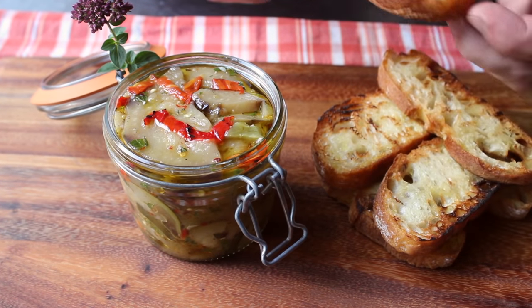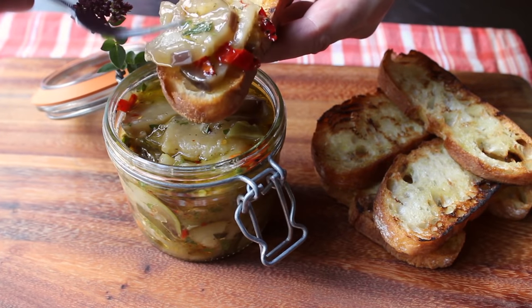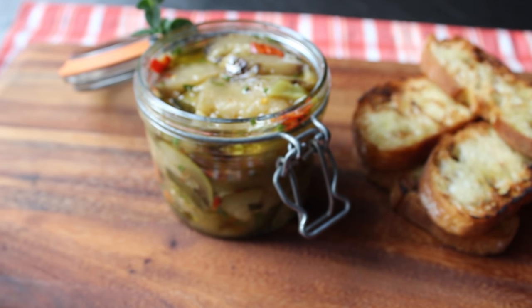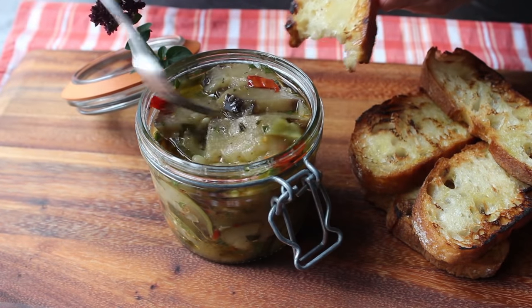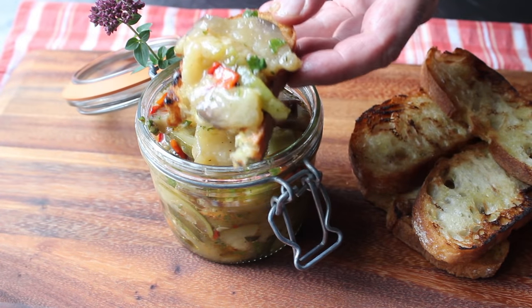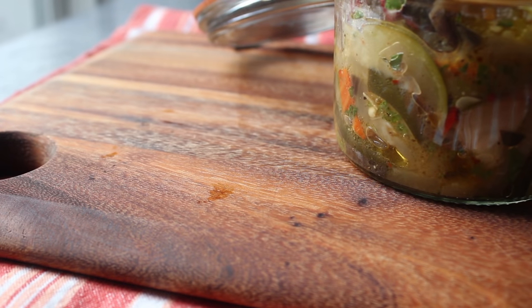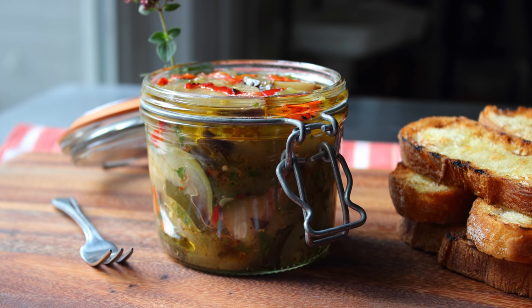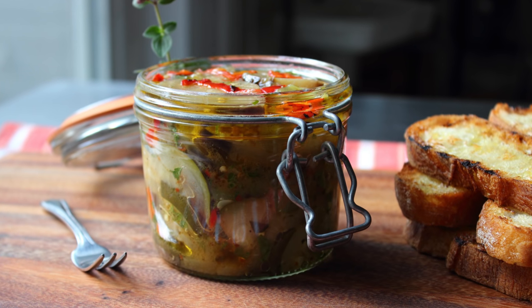Our escabeche is ready to enjoy. I'll pile some up on this grilled piece of bread using a cocktail fork, which — proven scientific fact — makes everything taste better. That is just an insanely delicious, shockingly addictive bite of food. You could describe this as pickled or marinated vegetables, but that's not even remotely close to doing it justice. I know people that hate eggplant, loathe eggplant, and even those people love this — of course I don't tell them it's eggplant. Sure, it's a little bit of work with a few steps and you have to wait hours to eat it, but I'm pretty confident you will have no regrets. Head over to foodwishes.com for all the ingredient amounts and more info, and as always, enjoy!